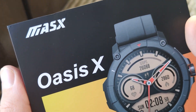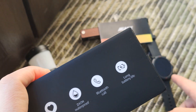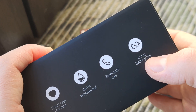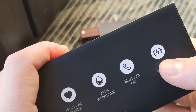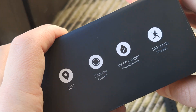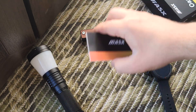It features Bluetooth calling — you can call and talk directly from your smartwatch. It has a microphone, a dynamic speaker, and a long-life battery of really one week plus. It also has GPS so you can use it without a smartphone, which is really cool, along with a lot of fitness training features.